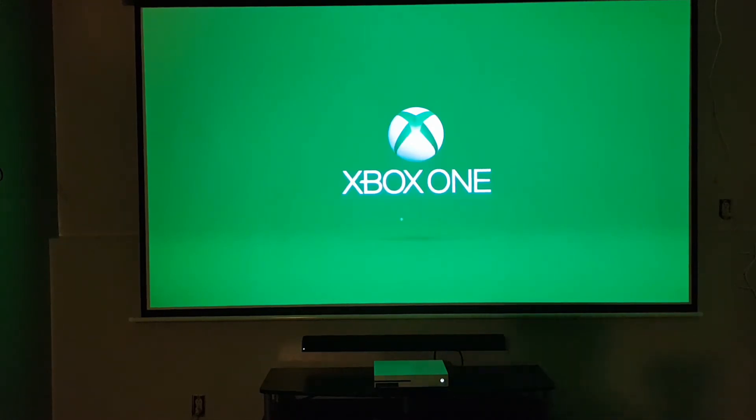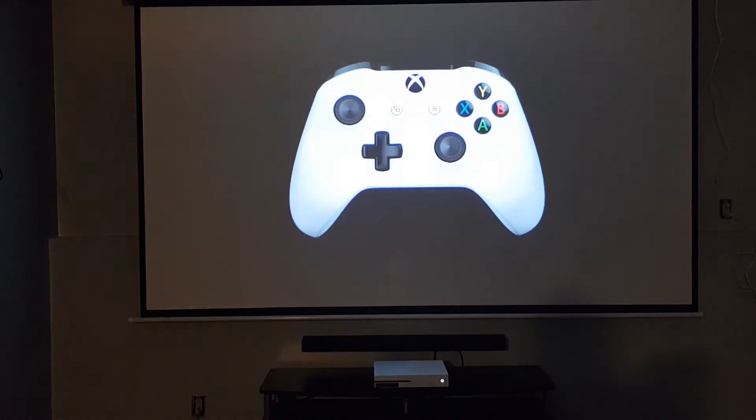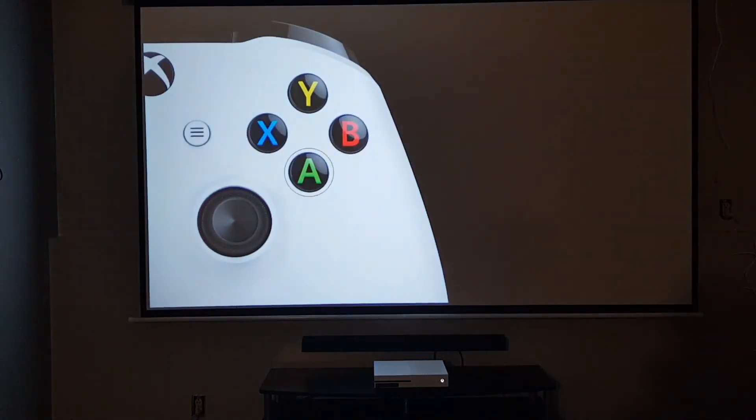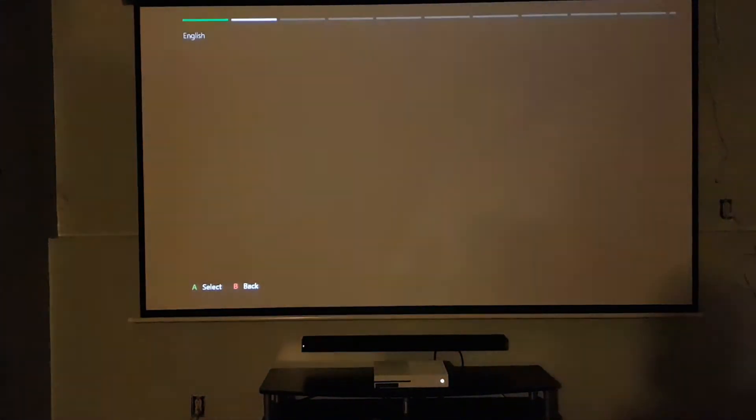Let's see how it goes — setting this baby up. I chose the Xbox One because I was going to get a Samsung Blu-ray player basically just to watch movies and stuff like that, but I got this on sale for $169.99 on eBay. Setup: English, United States.